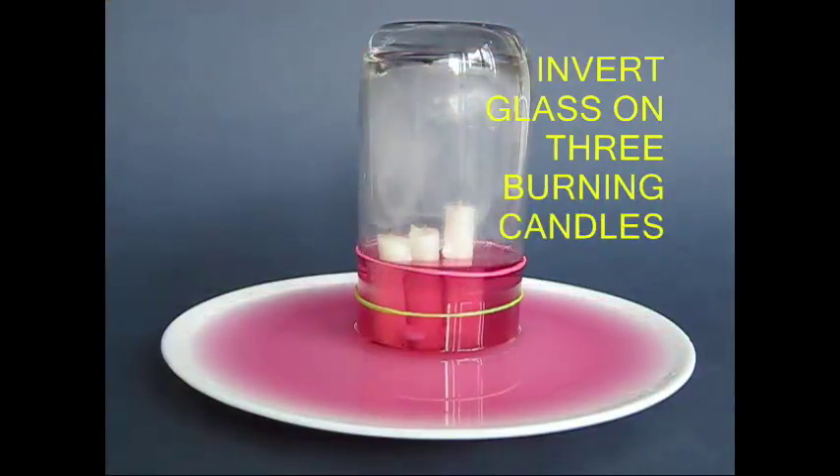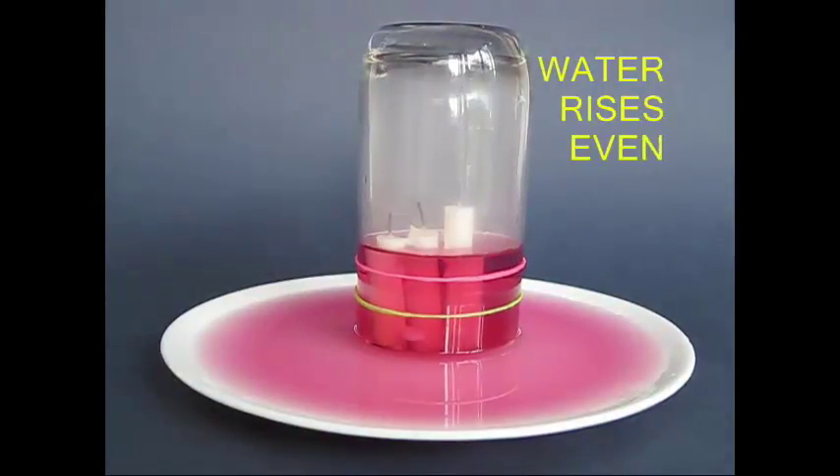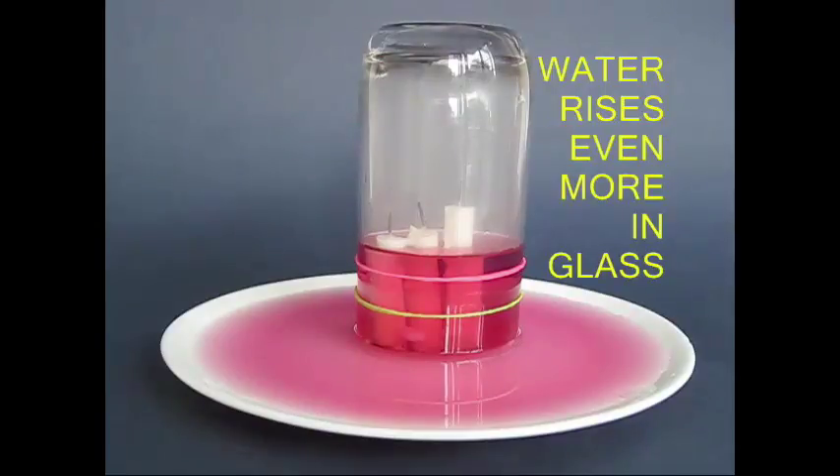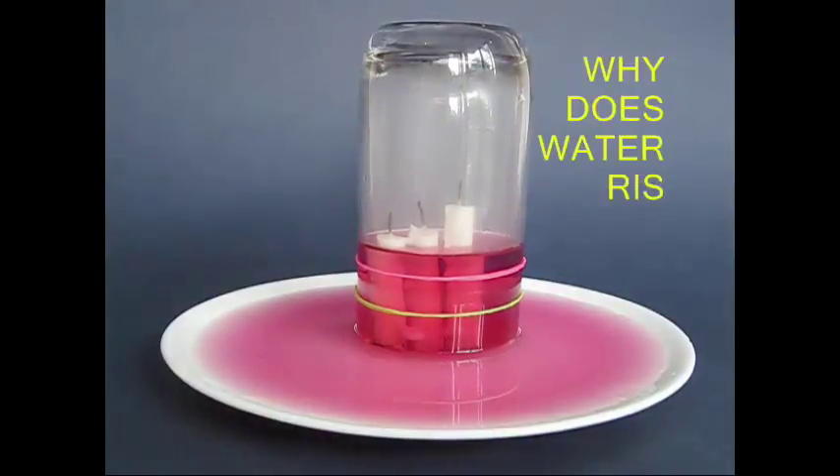This is the experiment we can see. Oxygen will be reduced with the oxygen. Then the oxygen will be reduced.